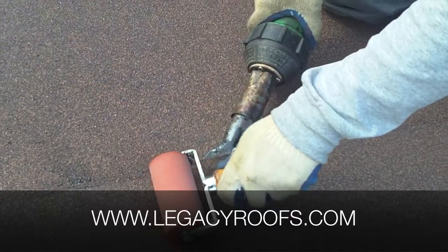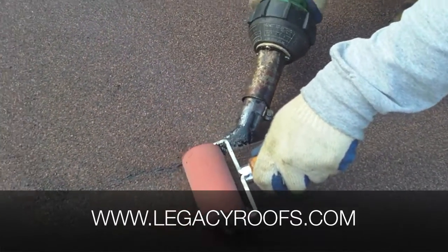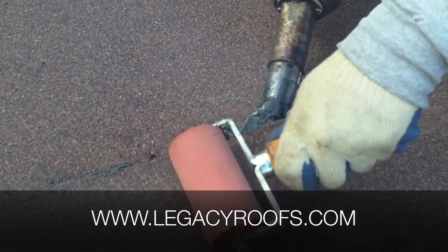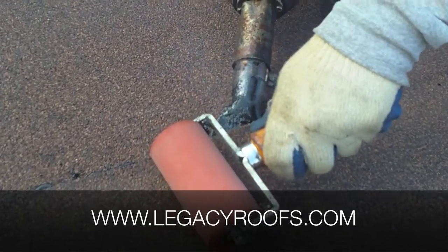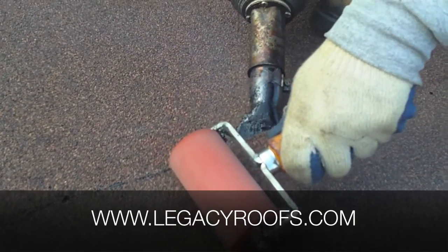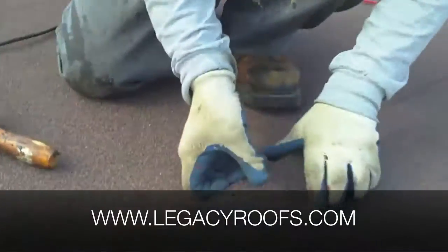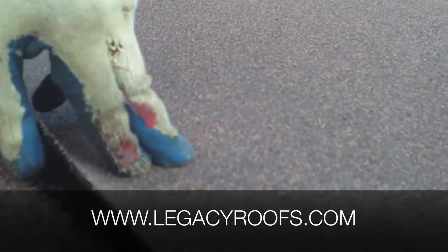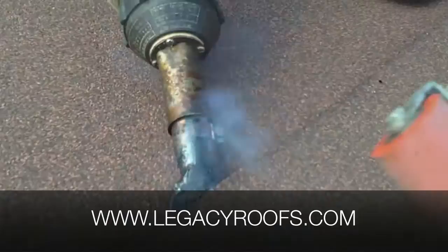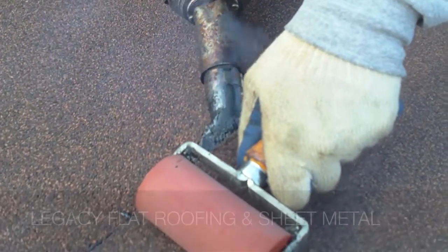I don't know if the camera can catch it, but there is a bead of asphalt coming out. So I'm melting the asphalt from the top sheet and making it adhere to the lower cap sheet. I'll try to open it up a bit if the camera wants to look in — so that's the seam underneath. I'm just trying to get my hot air welder inside and allow it to basically fuse to each other.